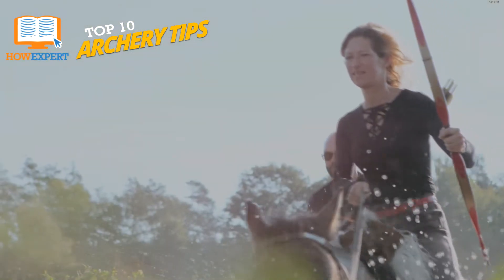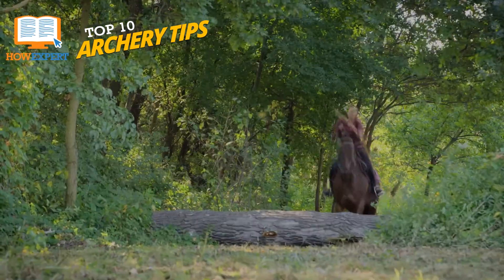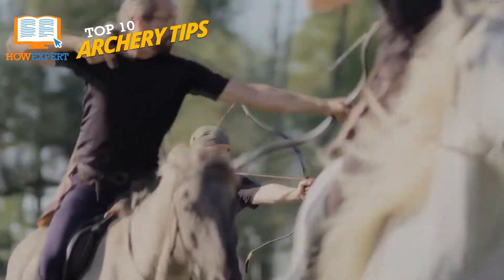Blank bail shooting not only helps you visualize where you're going, but it will help you make sure that your stance and draw are correct. When you start going in the right direction, then you can back up to 10, 20, or 30 meters and start aiming for score.